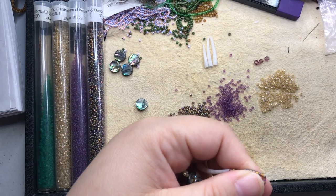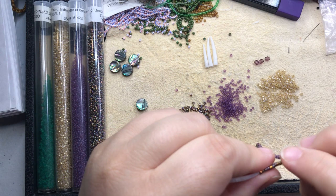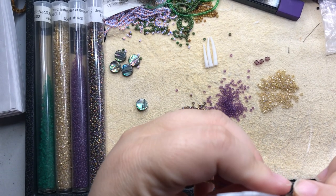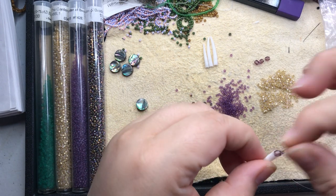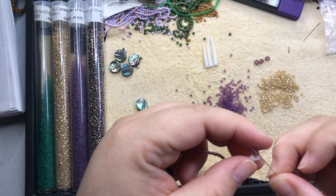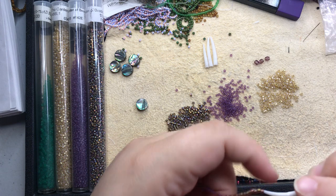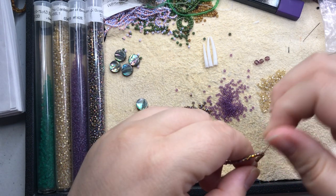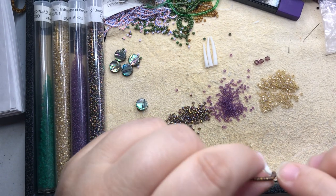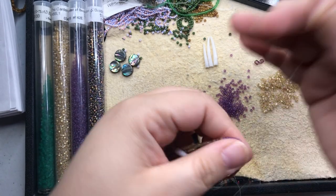I've never had a piece come apart that I know of. No one has ever reached out to me through Etsy or Instagram to say their earrings fell apart. I wear earrings that I've made pretty much every day and none of my own have ever come apart. There may be problems with findings like the hooks, and that's kind of beyond your control, but none of the beadwork has ever come undone. If you do buy something from my shop and you have a problem with it, please reach out — I want to make a quality product that I stand behind.